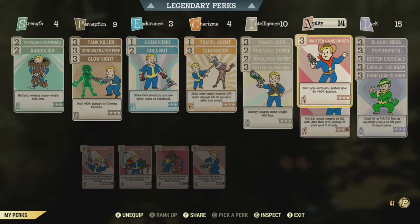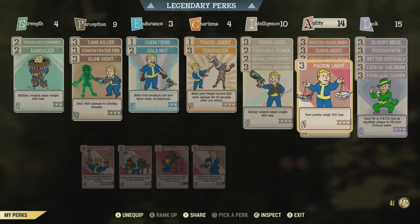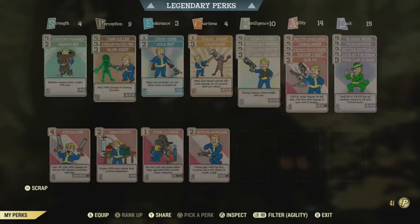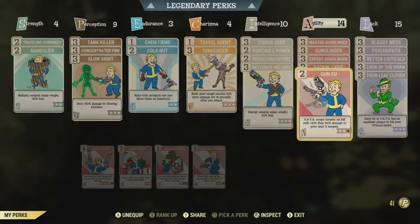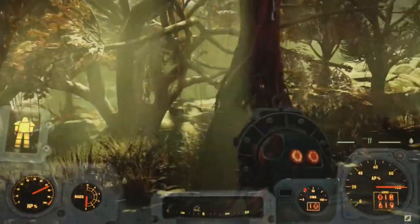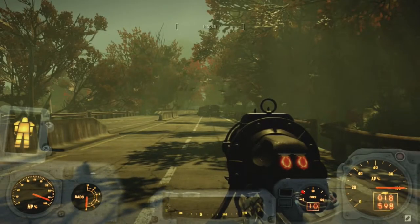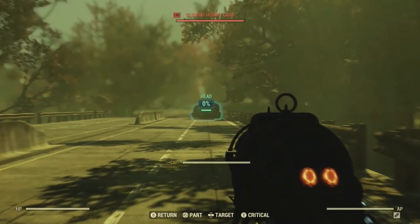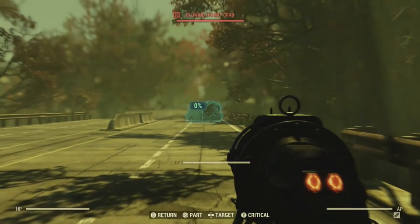So I went with 14 Agility, all three Gunslingers, Packing Light, and Gun-Fu. I'd probably change Packing Light out, but I'm carrying a lot of pistols. Eventually when this build is fully complete, I'll swap Packing Light for probably Modern Renegade or Adrenaline. So yeah, we'll go test it on the hermit crab now — if it wants to take damage.